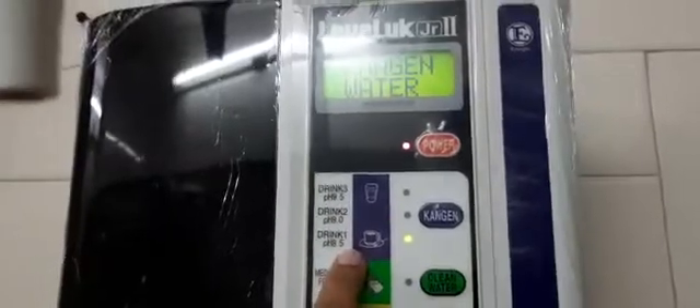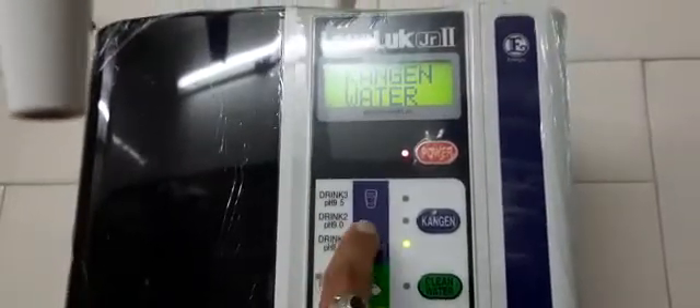Now, here is Kangen water. My setting is 9.5 pH. Kangen water is for drinking. Now, I will change the setting here. This is 8.5 pH. This is also the water we can use to make coffee, and can use it for drinking water.